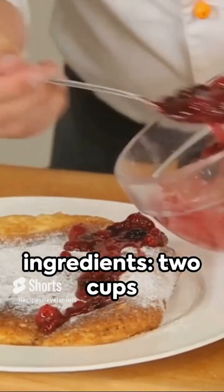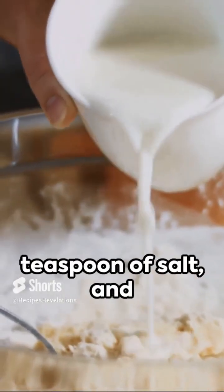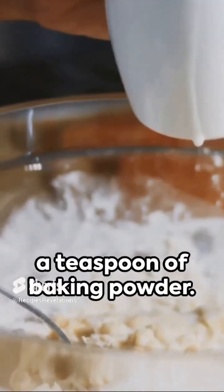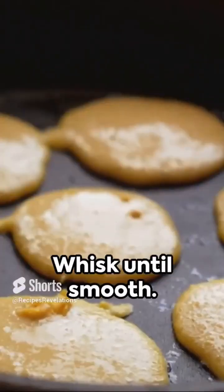First, gather your ingredients: two cups of all-purpose flour, two tablespoons of sugar, half a teaspoon of salt, and a teaspoon of baking powder. Stir it up. Next, crack in two large eggs, pour in one and a half cups of milk, and add a splash of vanilla extract. Whisk until smooth.